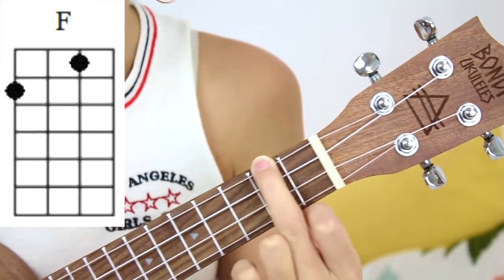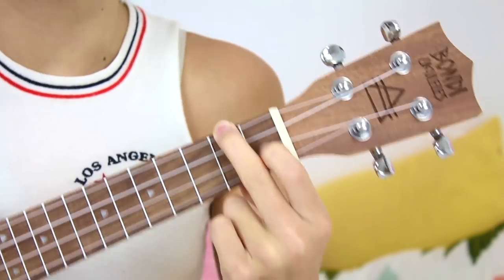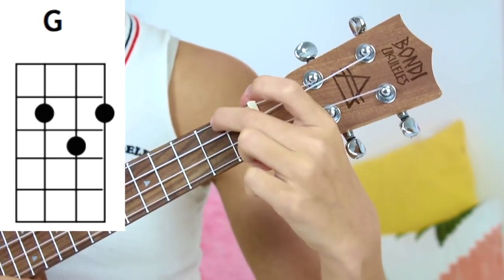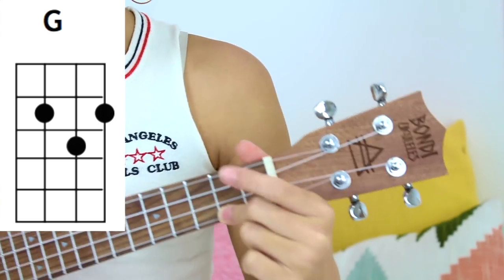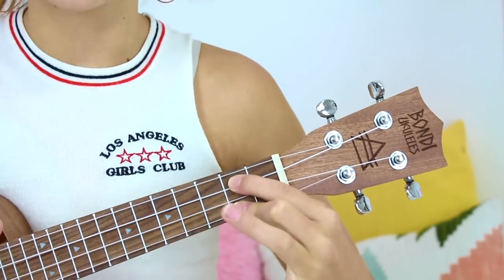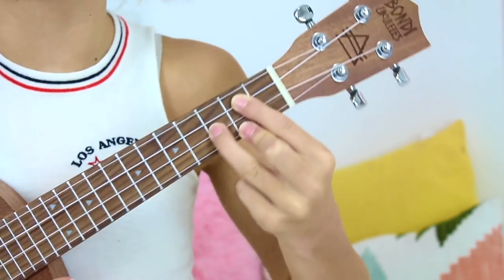F is super simple — it's just A minor but you add a finger right here on the third string. The next one is G, which seems quite tricky. You put your middle finger down here at the bottom of the fret — it's basically like A minor but all the way at the end. Then you take your pointer finger, put it on A and move it down one. Then you take your last finger and put it in between but on the third fret, so in between the two fingers on the third fret like that.